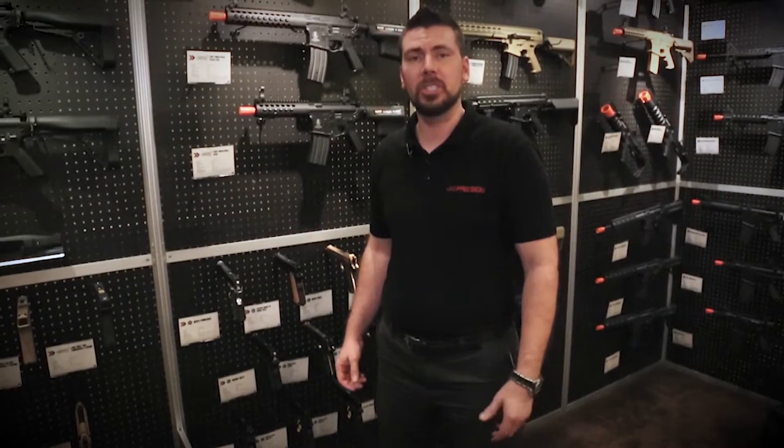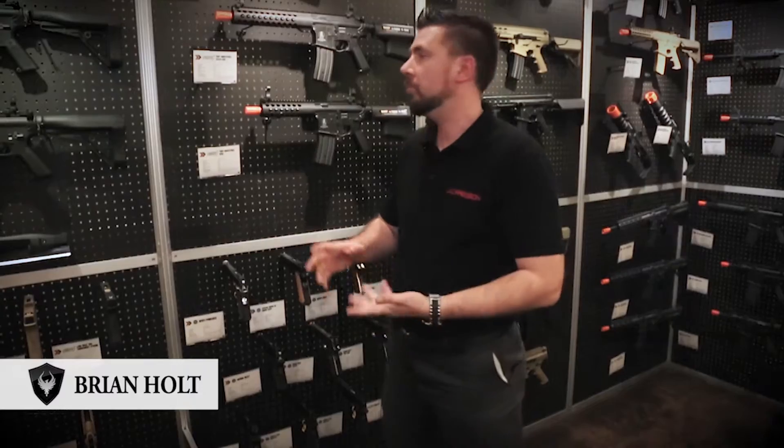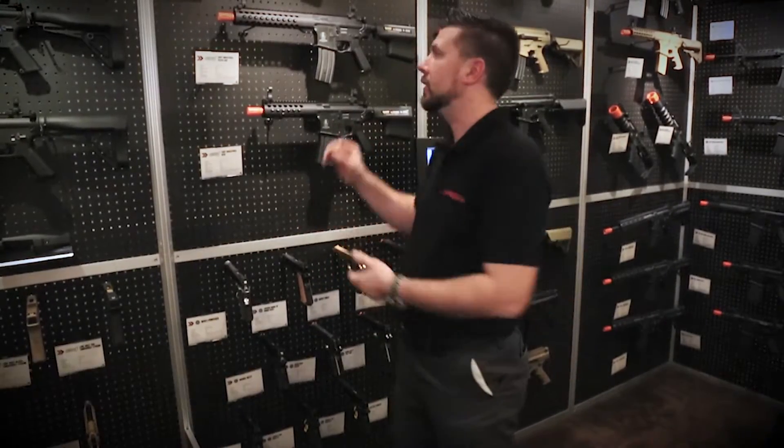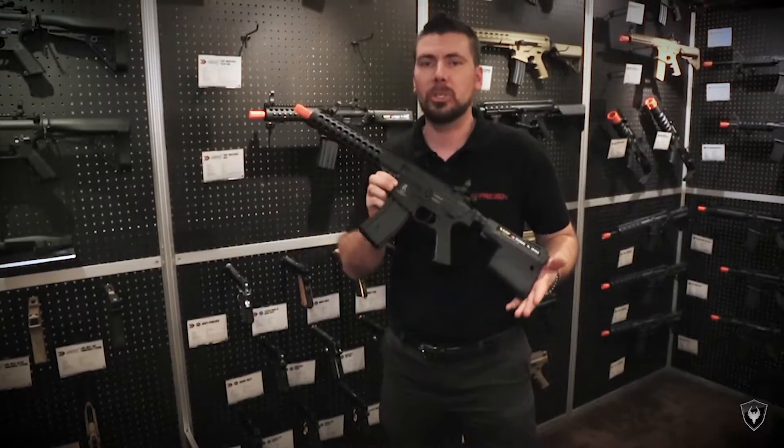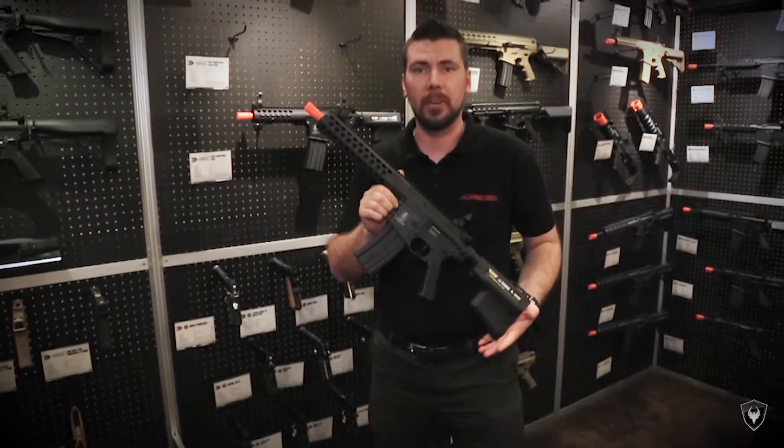Hey guys, Brian here from JAG Precision at SHOT Show 2016, and I have the brand new Echo1 Troy TRX. The Troy TRX is basically a full Troy Industries licensed airsoft gun.